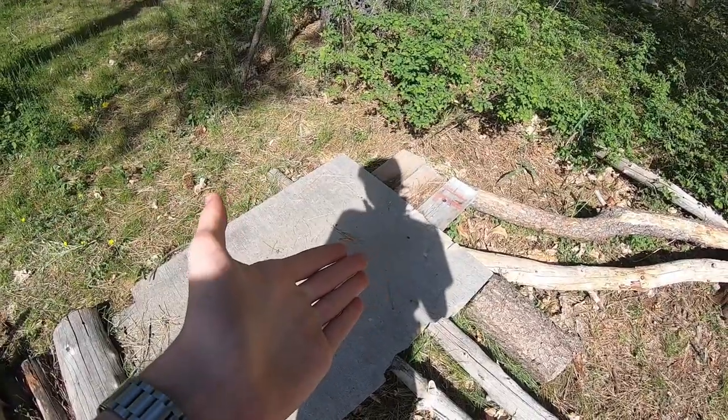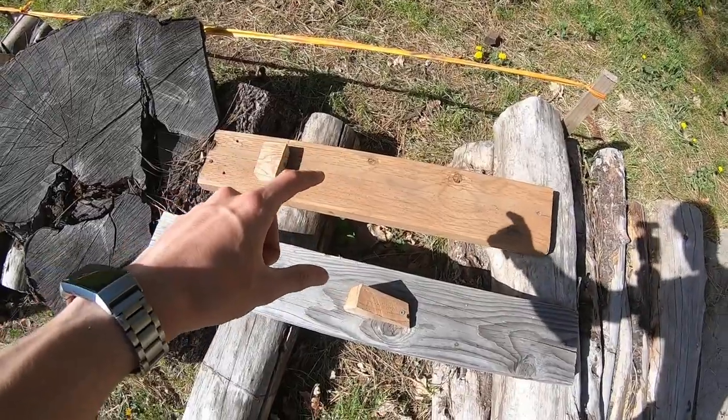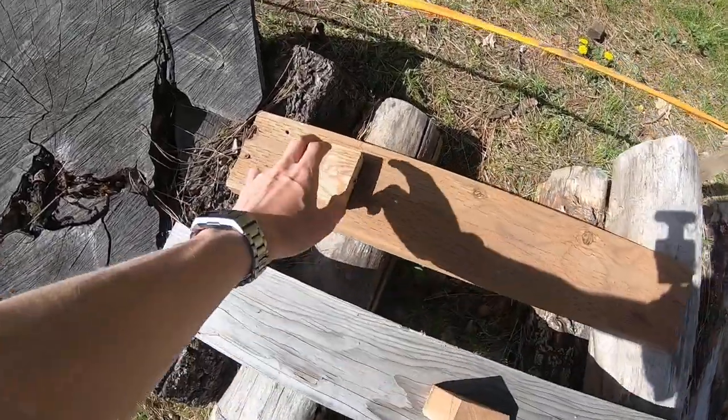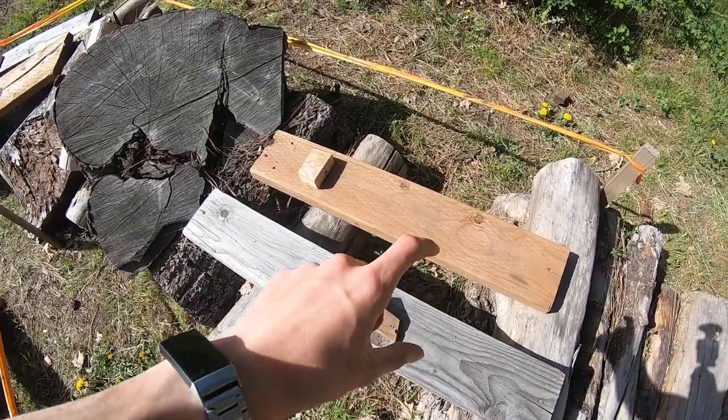Once you arrive at this junction there's really only one way forward — you have to climb these logs and make it up over here. This section has chunks of wood screwed into it that will catch your tire and force you to stay on point.